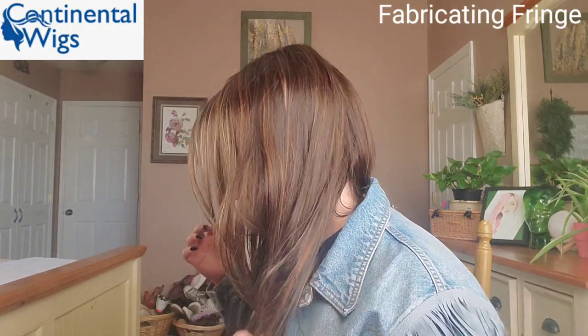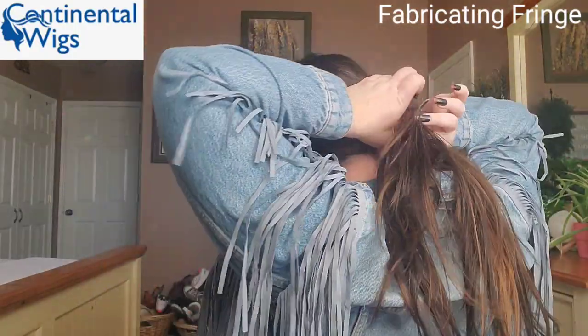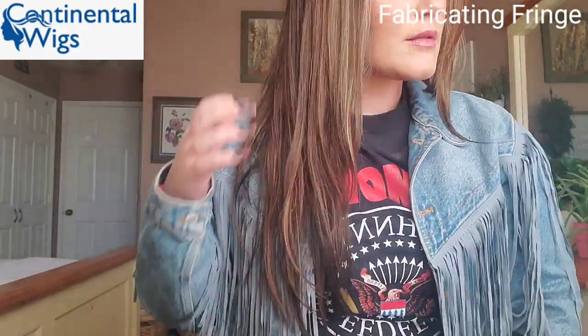This is from Noriko's Naturally Alternative Hair collection and it is a basic cap wig. Let's do a full turnaround and then I'll take this wig off and show you guys the inside of the cap. The front of Robin is 4.5 inches, but the nape is 17 inches long — so she's a long one.